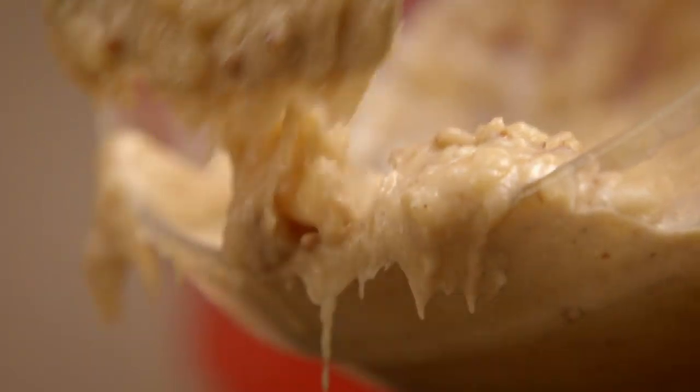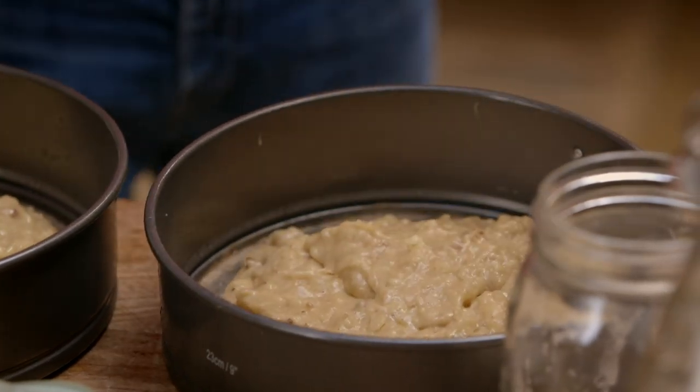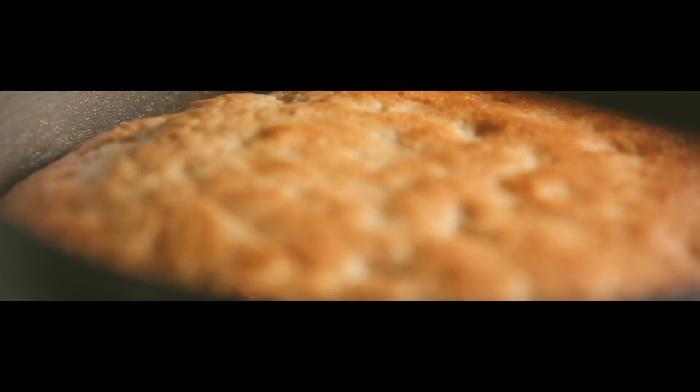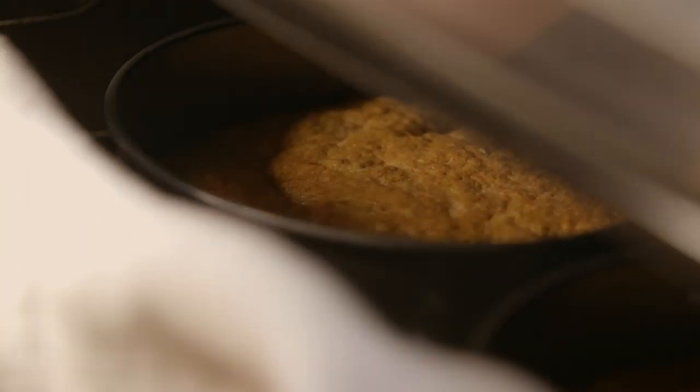Combine the wet ingredients with the dry and fold together until smooth. Pour into two loose-bottomed cake tins and bake for 35 to 40 minutes at 180 degrees Celsius. When the sponges have risen and are golden, leave them to cool while you make your cream cheese icing.